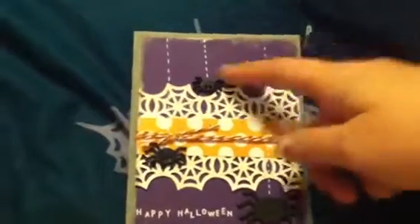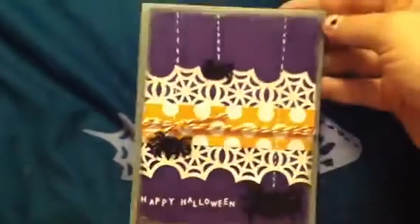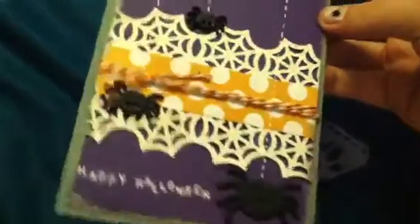She used a spider brad and then three little black brads to make it look like the spider was dangling. I thought that was cute. If I were going to do that again, I would probably ruler it so that the lines were straight, not crooked — it looks like the wind is blowing a little bit. And then I edged with a silver ink pad.